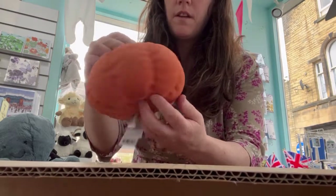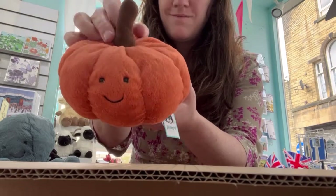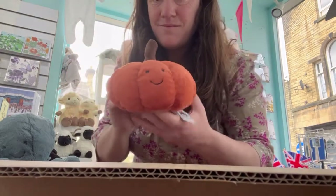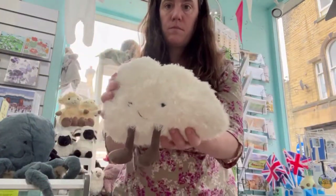And then we have the Orange Squishy Squash — squishy squashy! That's our second box. So here we have the Amusable Clown.